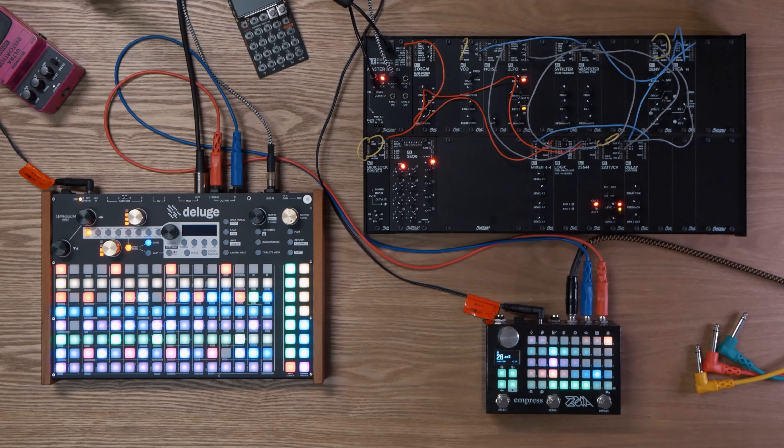Anyways, I think that's pretty much everything I have to say about this patch today, so now I can finally unplug it. Hit me up if you have any more questions about the setup. Thanks for watching — hit like if you like it, and if you don't, tell me why. Please subscribe and I'll see you in the next one. Cheers.